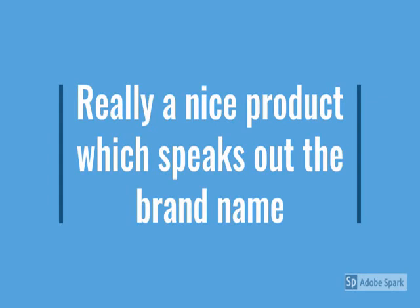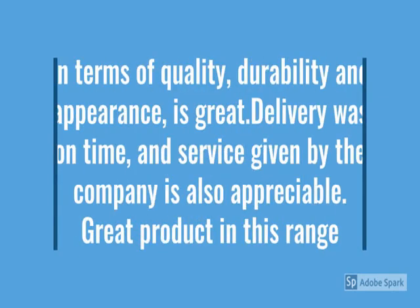This is a new metal product — durable, reliable, easy to use, metal design, no maintenance.